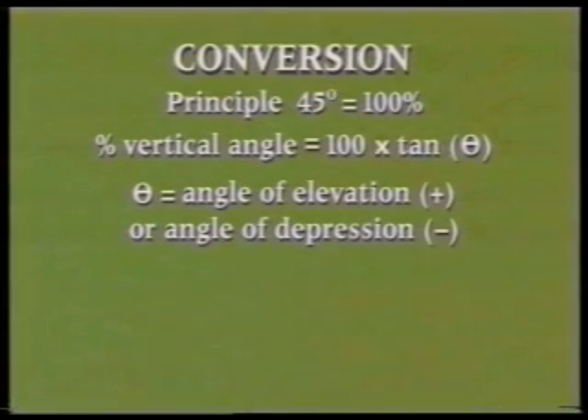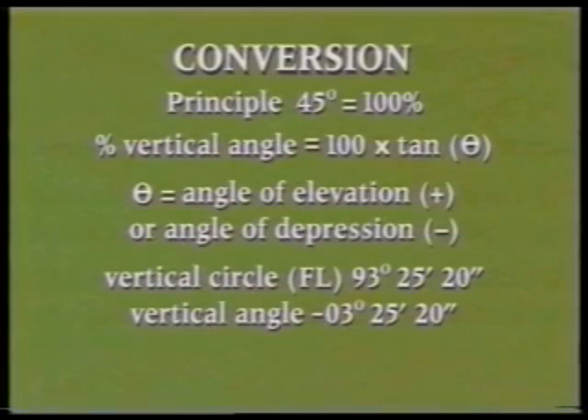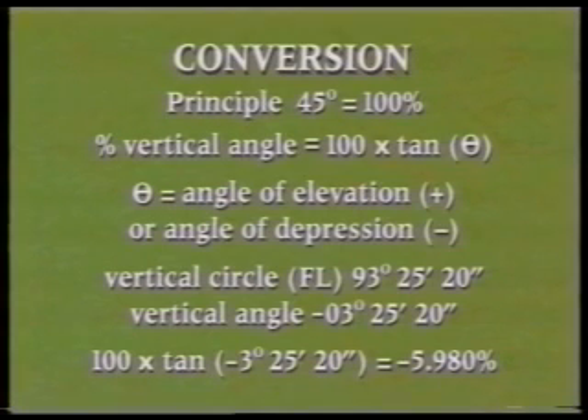For example, a vertical circle reading on face left of 93 degrees, 25 minutes, 20 seconds corresponds to a vertical angle of minus 3 degrees, 25 minutes, 20 seconds, which converts to a percentage gradient of 100 times the tangent of minus 3 degrees, 25 minutes, 20 seconds, which equals minus 5.980 percent.